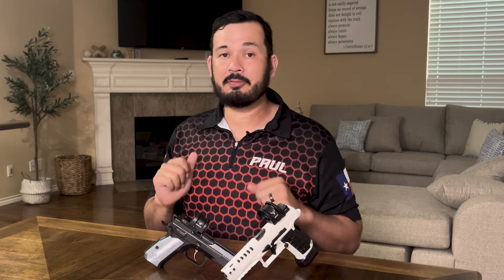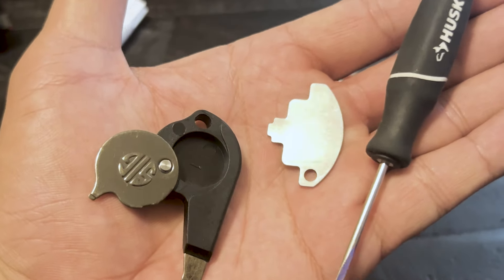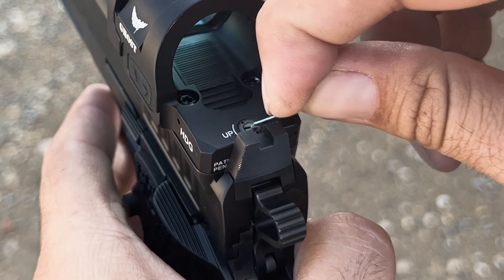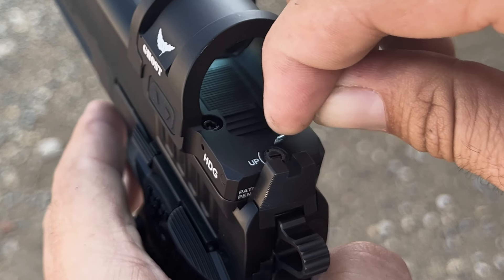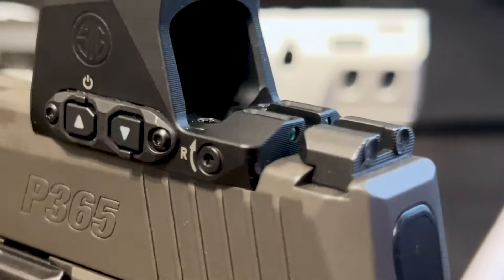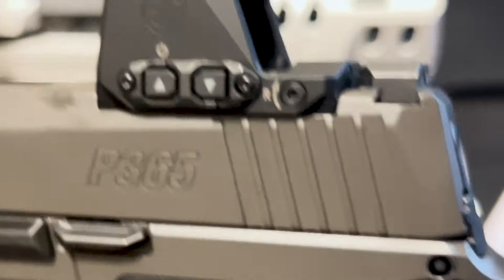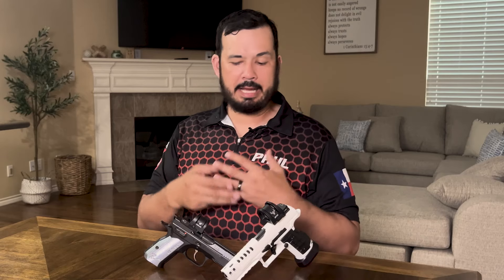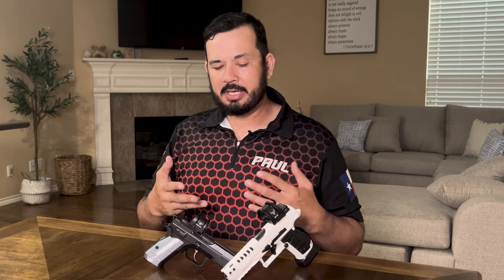This may seem obvious, but make sure your optics are functioning — have batteries in them and double-check before you leave. You're also going to need tools to adjust windage and elevation. In this video, because I forgot my tools, I actually had to use a staple — thankfully it was the right size. There are special optics out there, like the Romeo X, where you need its specific tool in order to make adjustments.